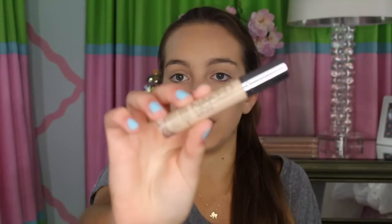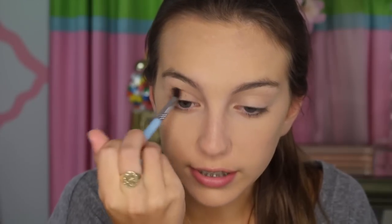Now let's move on to the eyes. I already primed my eyes with the concealer from Urban Decay that I used on my under eye. I'm going to be taking this color from Makeup Geek called Creme Brulee, and I'm going to be applying this with my Sigma E40 brush, adding this color right into the crease. You can also apply this color to the eyelid. Now I'm going to be highlighting my brow bone with this color from Anastasia of Beverly Hills called D. Bone, applying that with my E55 Sigma brush.